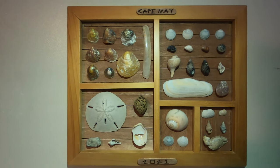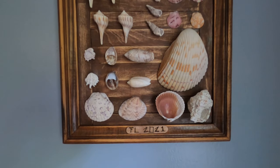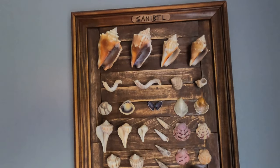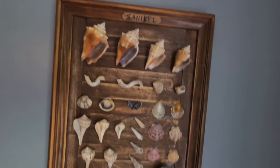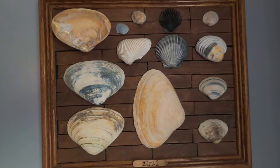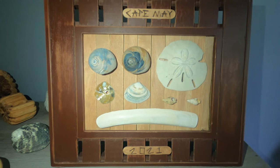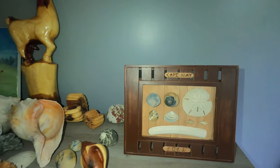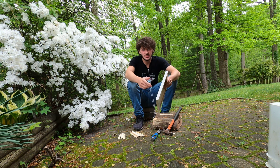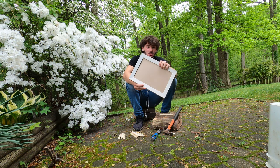Let's get started. So those were some of the shell displays I made — we're going to make another one out of the shells I found in Puerto Rico.